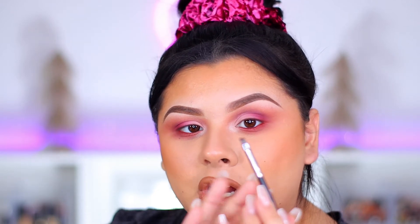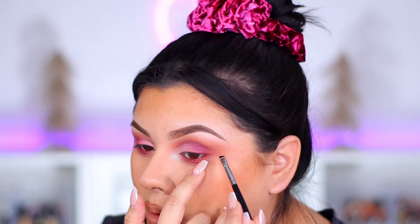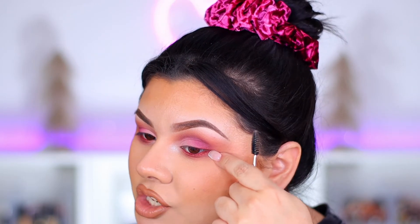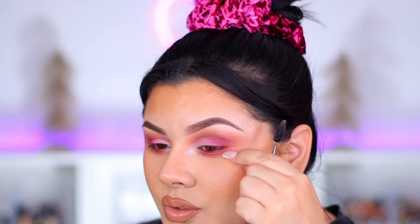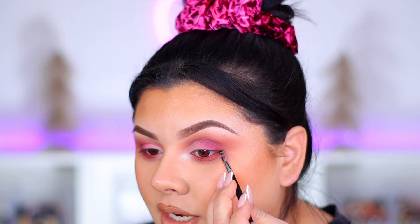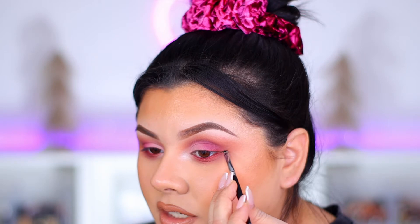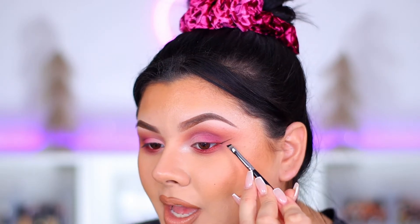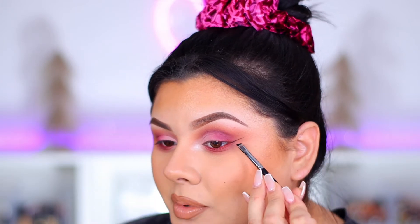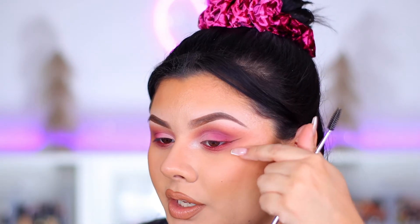I'm going to use the brush with the longest edge towards my eye and line it up right with my lower lash line. Just imagine that your lower lash line keeps going up — that is where your wing should go. Place the brush right against the lower lash line and begin to create an extension of that. Then flip the brush so the longest tip is now facing outwards.